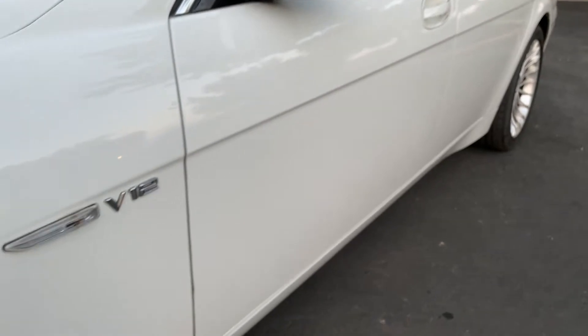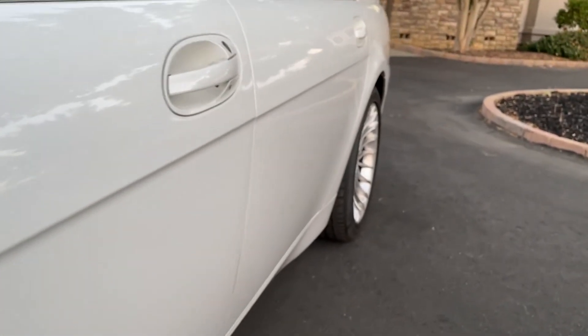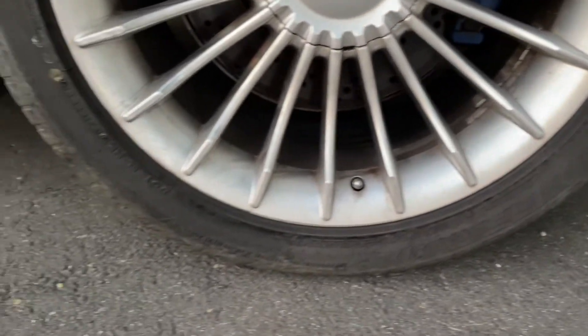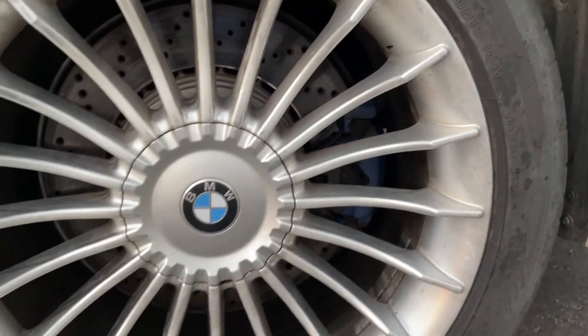Check it out — M5 brake caliper and M5 rotor, the real thing. Stockers are about 13.5 inches; these are 14.7 inches and much thicker. Those are actual M5 calipers in the front and in the back. The side of the car is actually very straight — you can watch the reflection as we go by. This rim looks good too except it's a little dirty, but I don't see any scuffs on this one. M5 brakes in the back too.